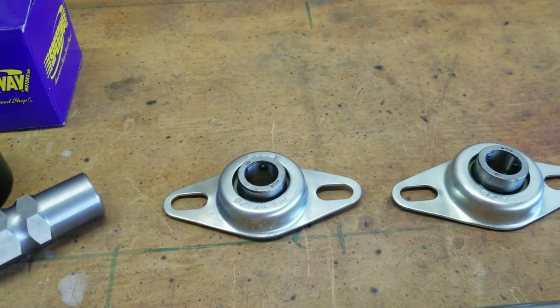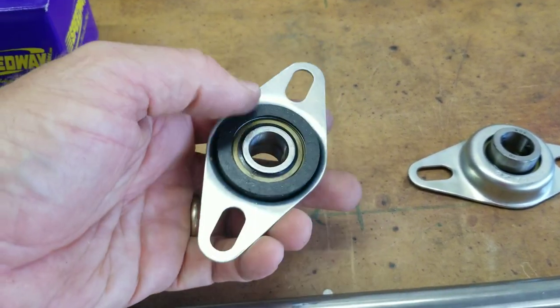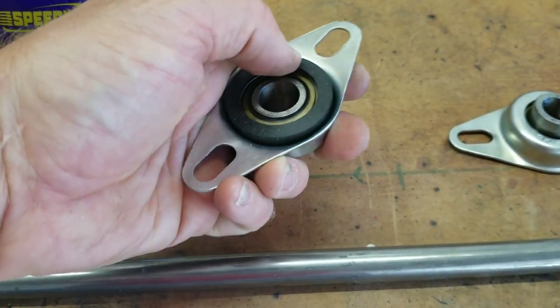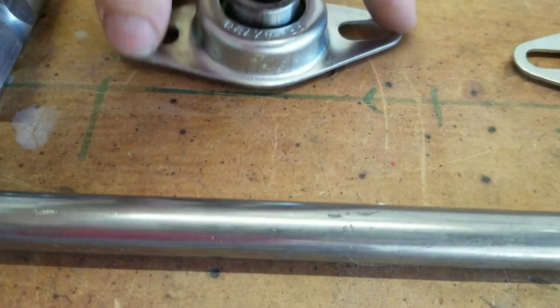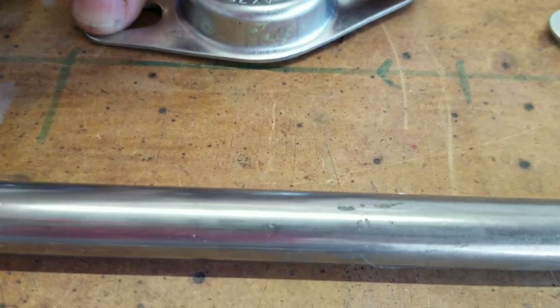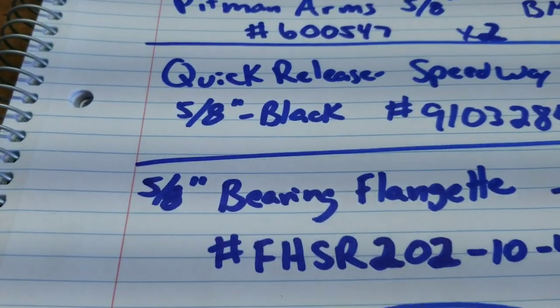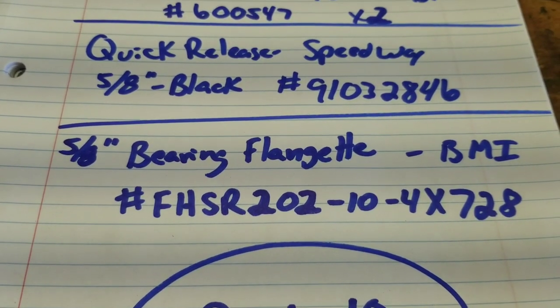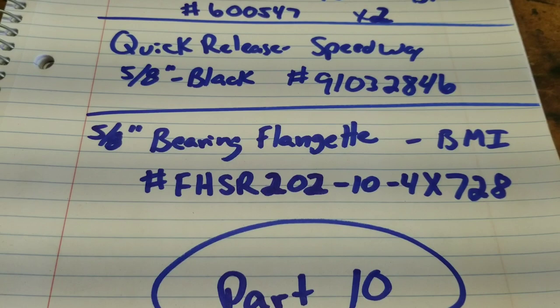The next part is these bearing flangettes. I haven't used these before — they're kind of nice. They've got a little rubber backing on them to maybe isolate the movement. You see it sits on the table a little bit proud; I guess if you bolt it down, it kind of crushes that rubber to isolate the movement. There's a part number — I got these from BMI also. I'm getting two of those for the upper and lower areas.